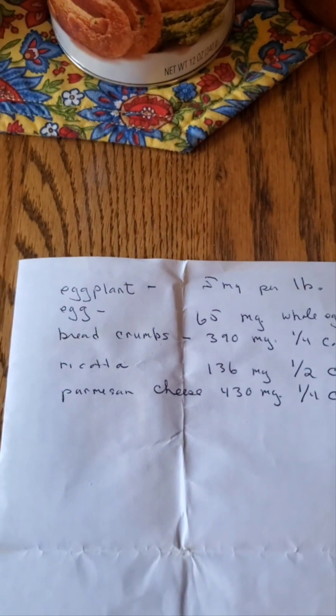I'd already end up with 1,436 milligrams of sodium — and I rounded and doubled the breadcrumbs because I'd need at least a half cup. This is just one meal, and think about whatever else you may be putting into your foods.